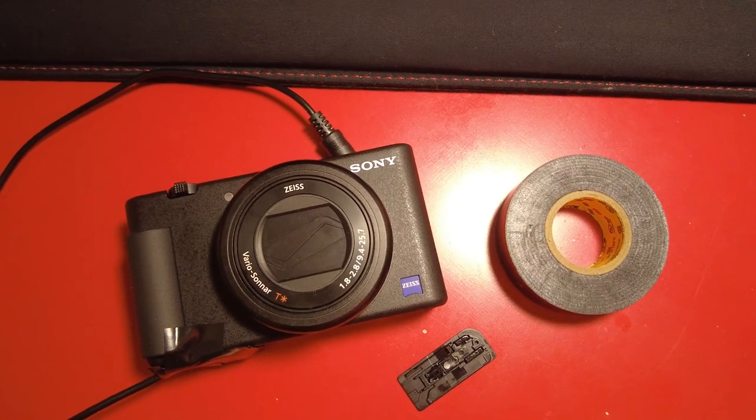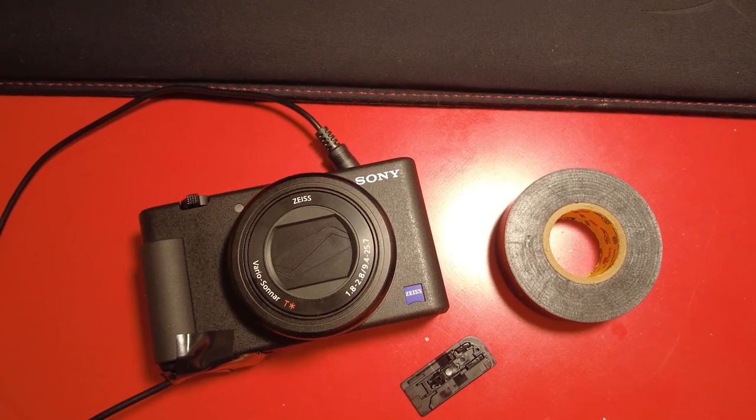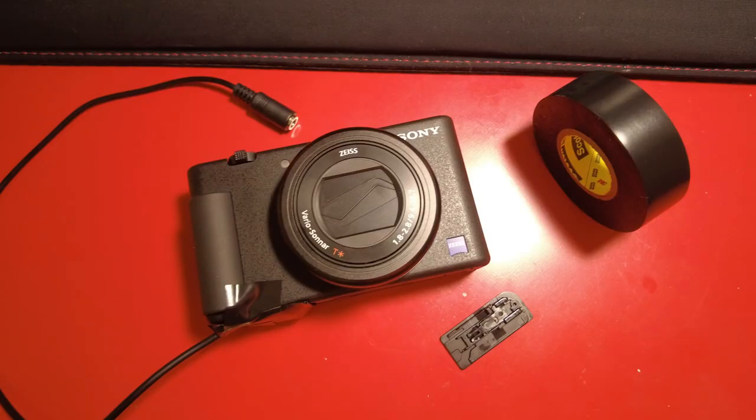Here's the camera with electrical tape and the dummy battery attachment. Here is the latch for the door — if I ever want to put it back, all I have to do is make sure not to lose that tiny screw and it's back to its original form. Or, you know, Sony, you could just add a latch so we don't have to do this.